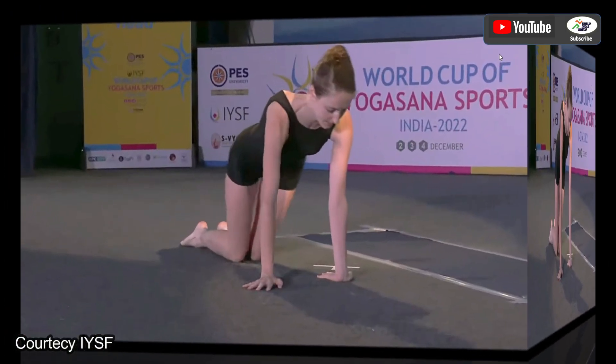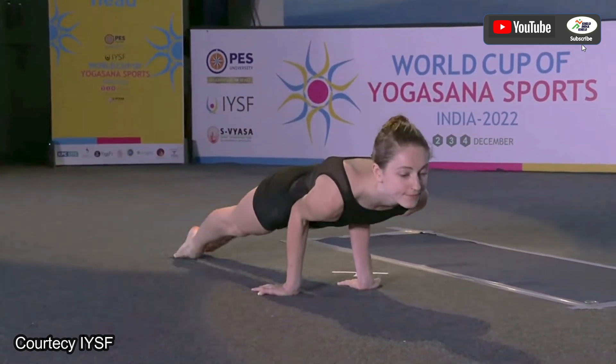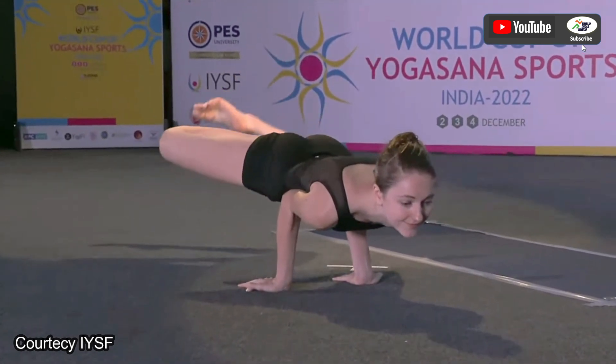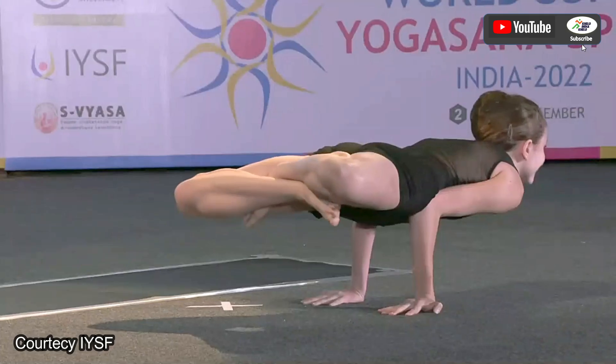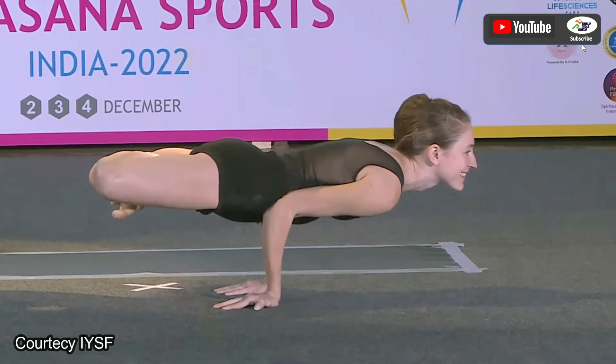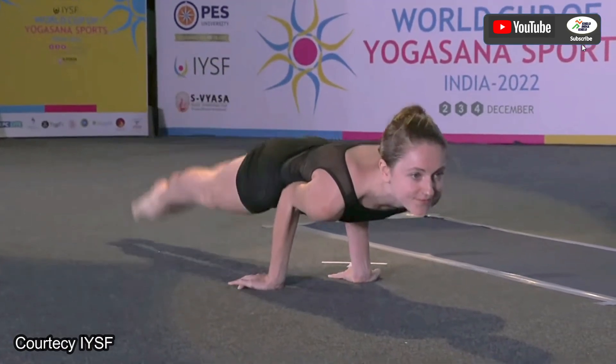The next asana she is going to perform is Mayurasana. Very well done — great balance. She is doing exceptionally well, at least compared to the other competitors.